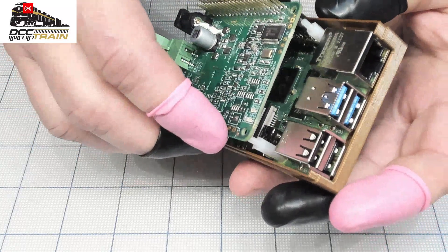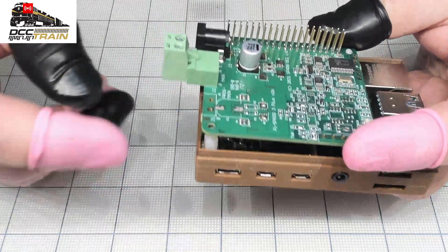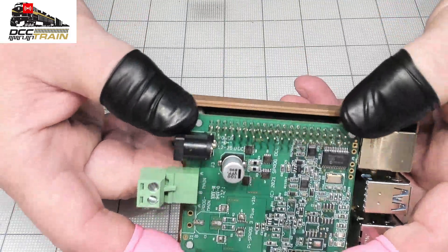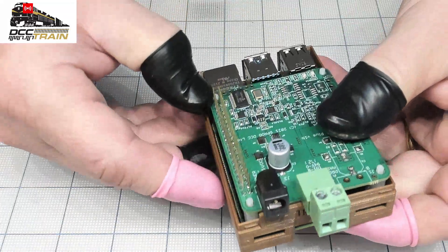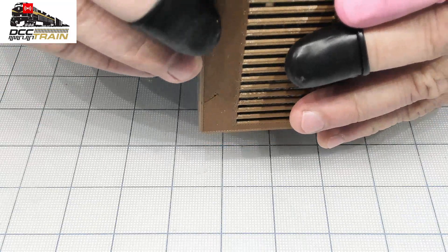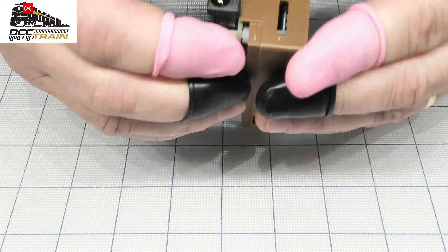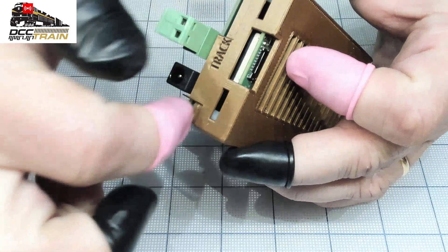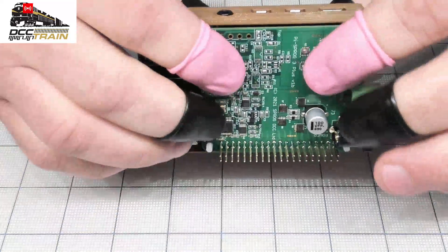Now the tricky part is to get all those pins and those extensions — or separators, however you want to say — just carefully and side by side, squeeze it all together. This board should just go behind that printed corner piece. Looks like successful.